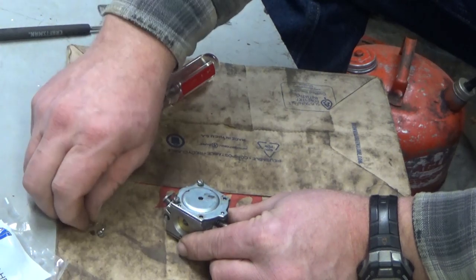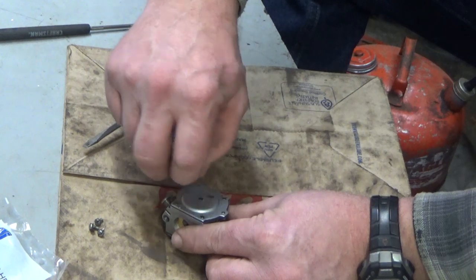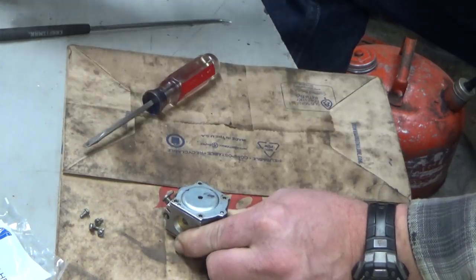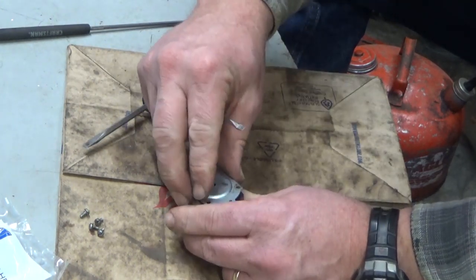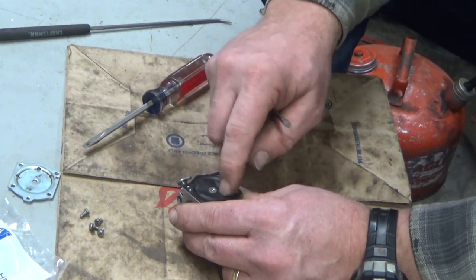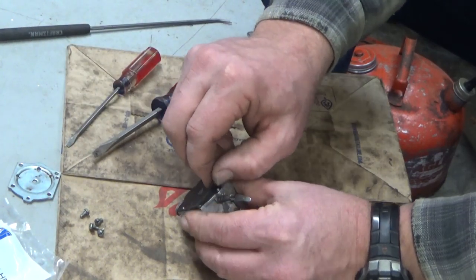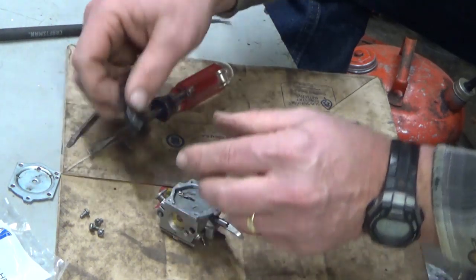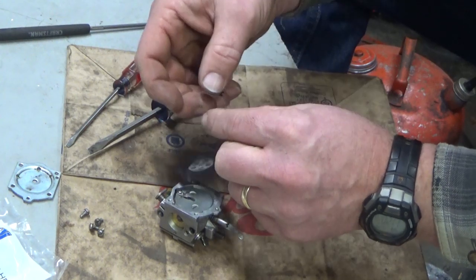These carbs are pretty simple. The only real risk that you've got is the check valve underneath the circuit plate. I don't normally start off by getting into those because it's pretty uncommon that they go bad — yet that diaphragm is stiff as a board. That is garbage.